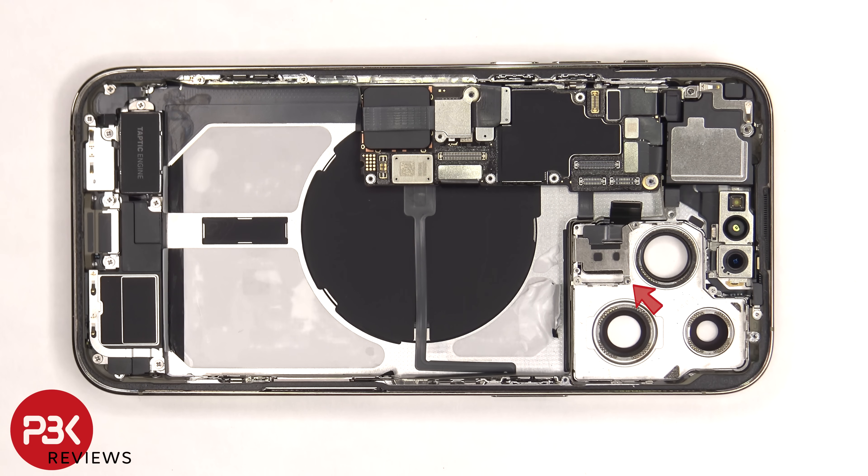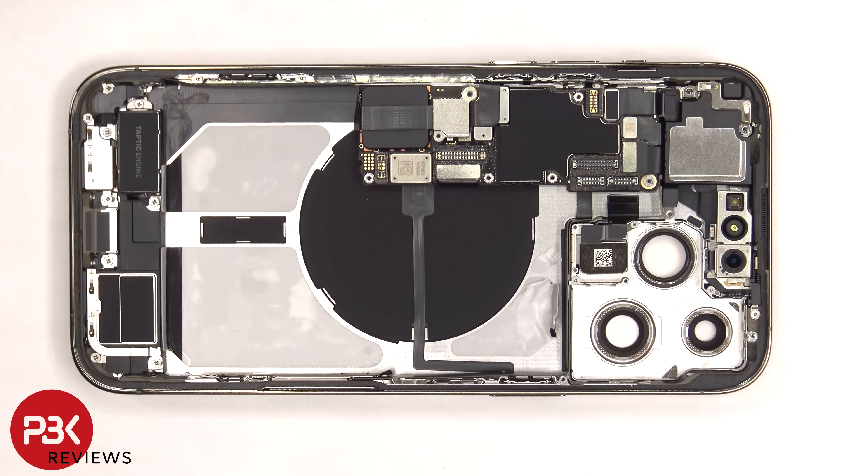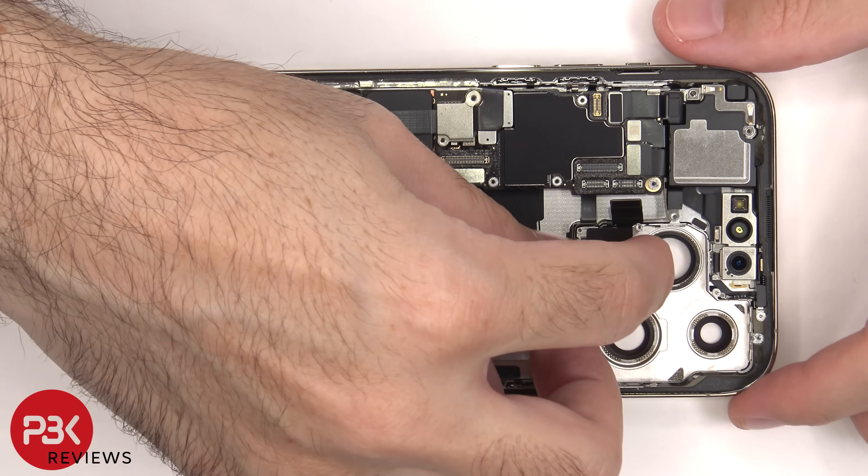There is a single standoff screw which is holding on this cover, which needs to be removed. The LiDAR scanner can now be lifted up and removed.